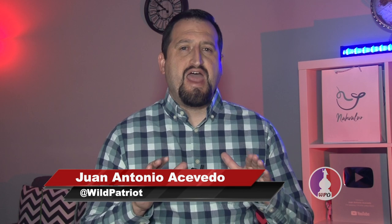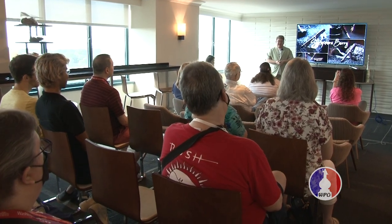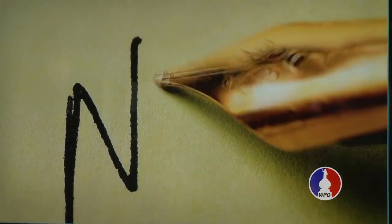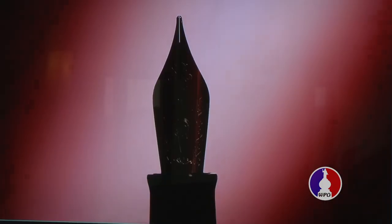Hello and welcome to WPO Fountain Pen Reviews. I'm Wild Patriot and on this episode we'll be taking a look at a new product from Narwhal. We were actually part of their press conference at the 2022 Washington DC Fountain Pen Show where they introduced the Narwhal Original Plus.